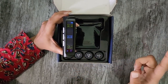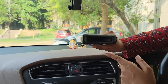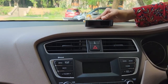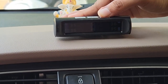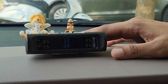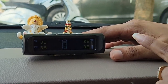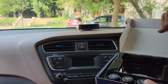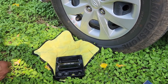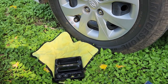Connect and install the sensors. Place them on each tire. Install on the front left tire. Tighten the anti-theft nut and put the sensor in place.